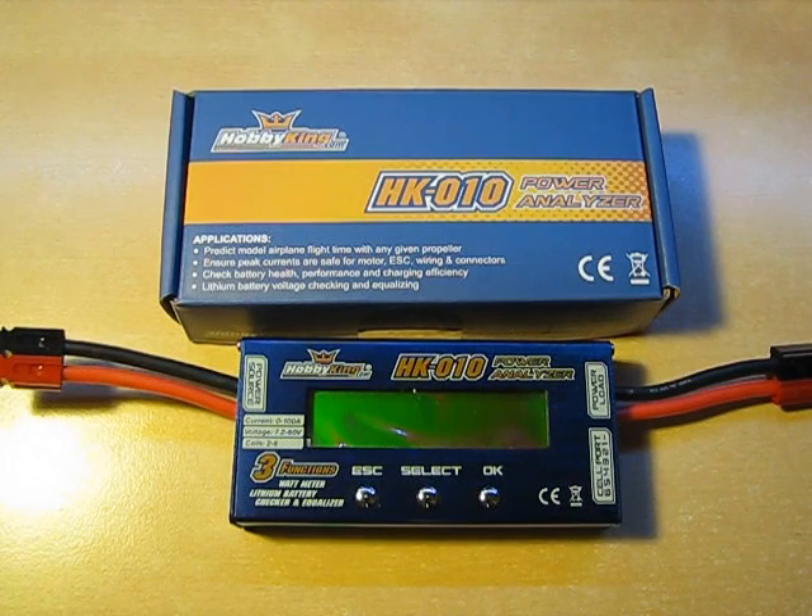Hello, everyone. Today I'm going to bring you an in-depth review of the Hobby King HK10 Power Analyzer. I have tons to cover, so let's get started.